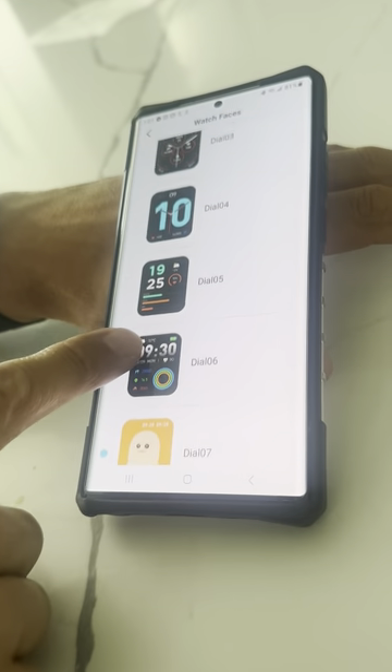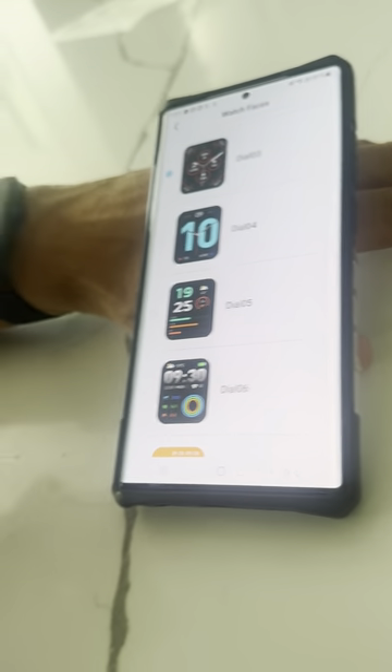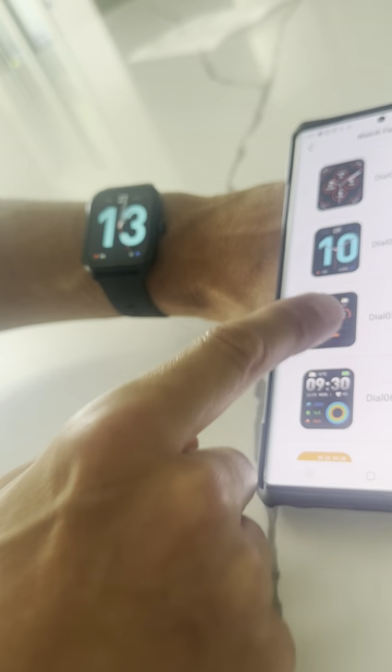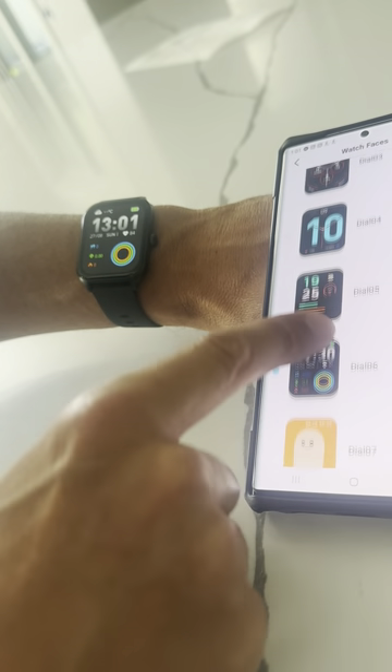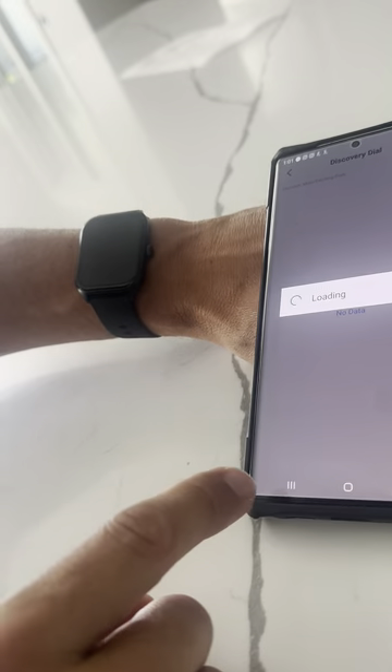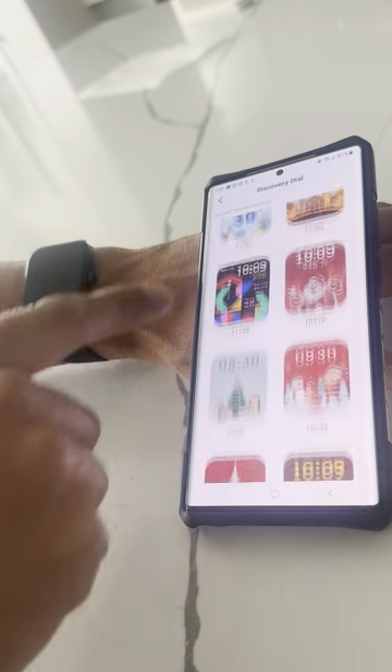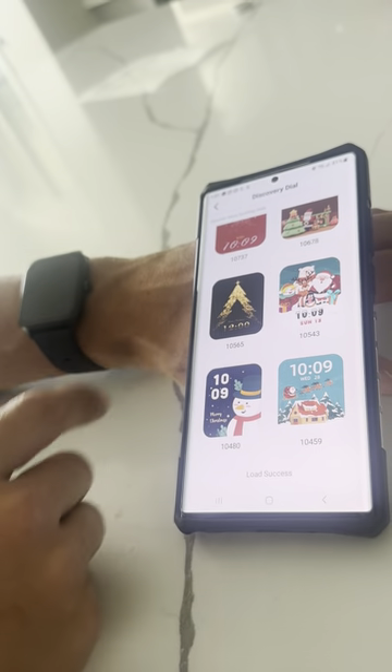I like that you have so many different watch face options here that you can just change a faceplate to, and it instantly changes to whatever you want through their app. They even have a bunch more that you can download as you choose to, so just tons of different options to make your watch look however you want.